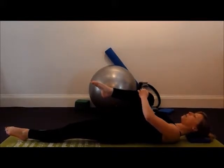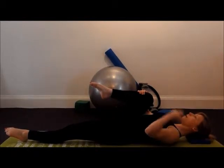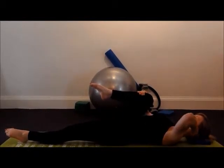As you're holding, just be aware of your upper body. Elbows open, shoulders open and relaxed. The back of the neck is long.